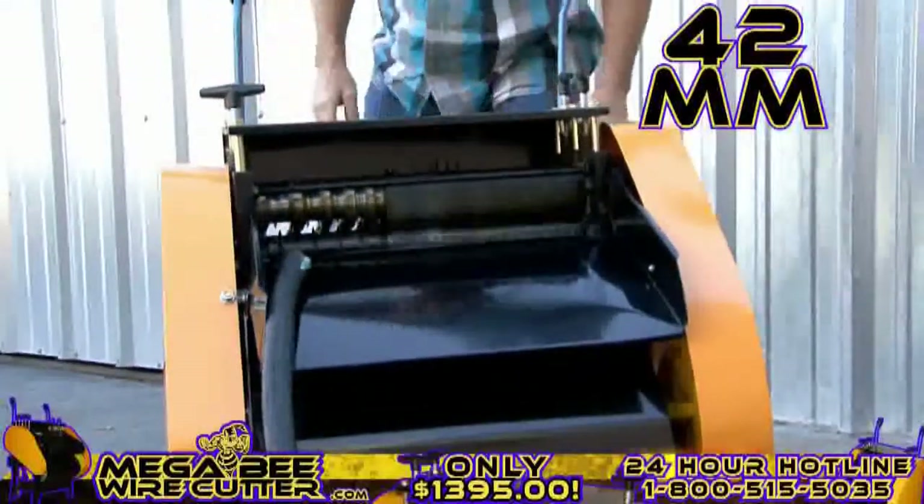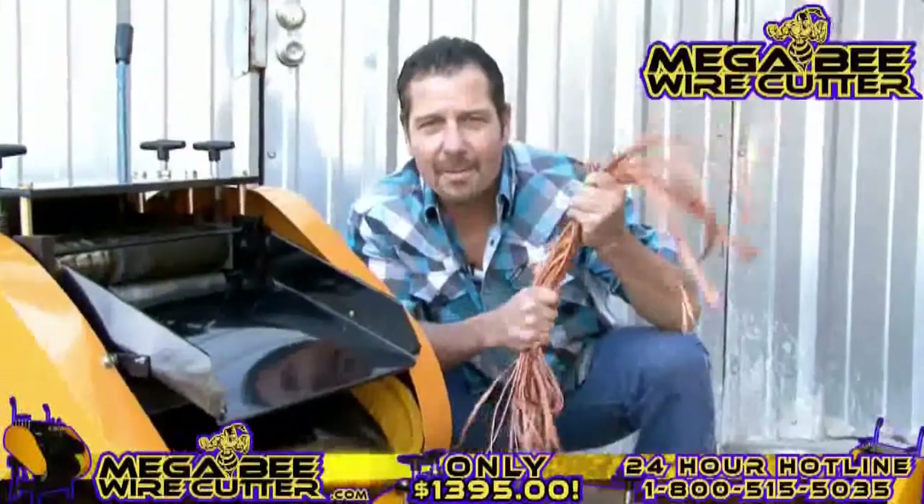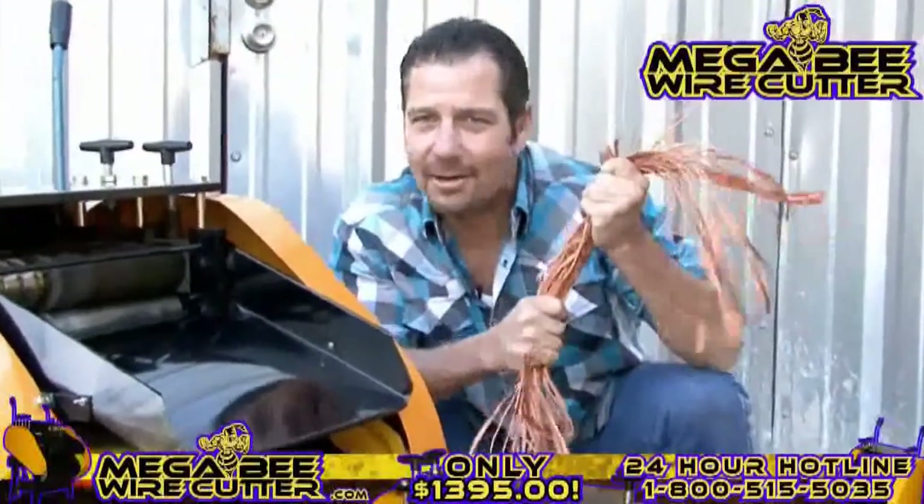Oh yeah! The MegaBeat Wire Cutter — turning copper into money.